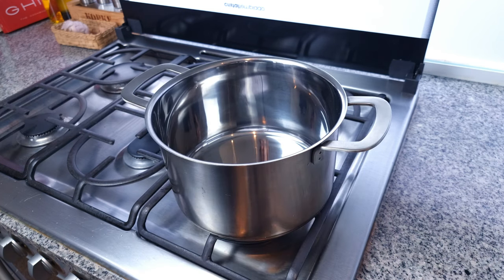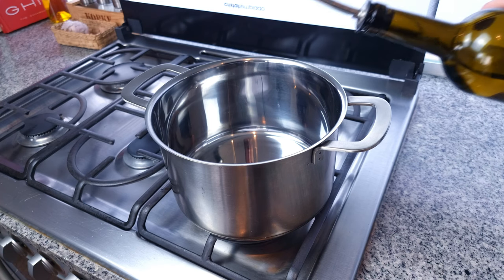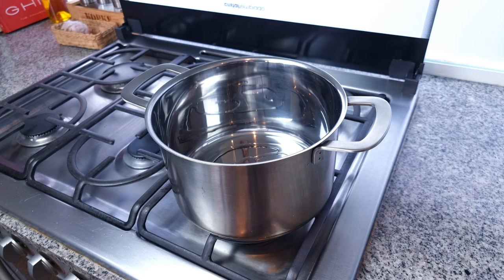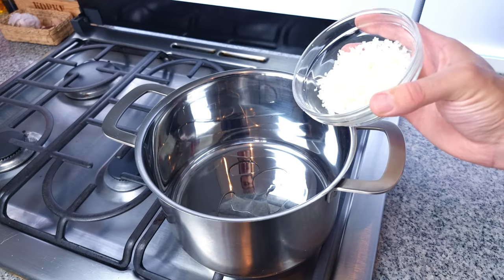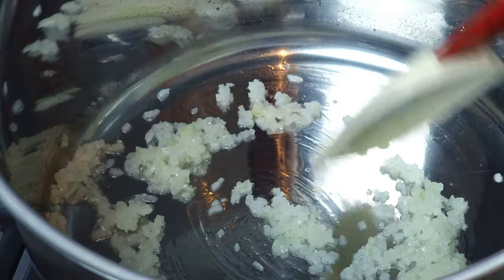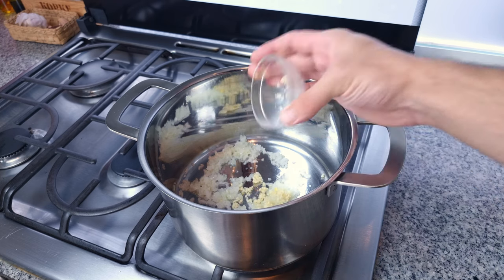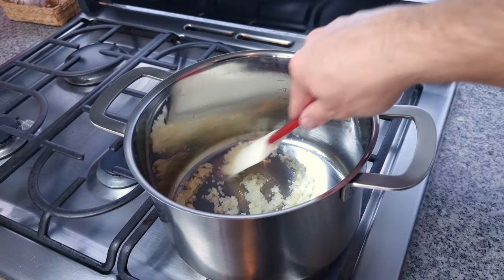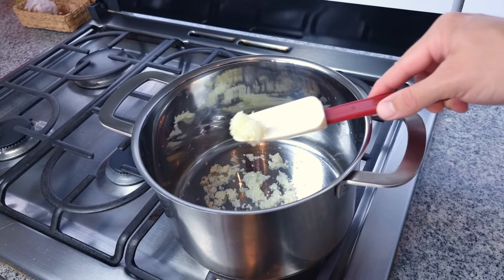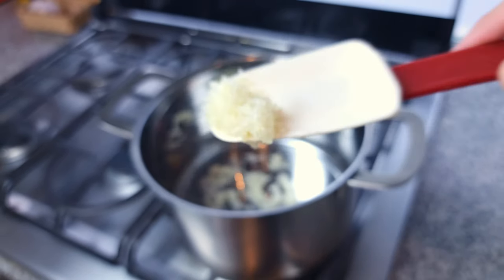Now over to the stovetop. Here I have a four-litre, four-quart saucepan. Place that onto a medium heat and add roughly two tablespoons of a neutral tasting oil — I'm using avocado oil. Allow that to heat for one to two minutes and add in your super fine diced onion and a little pinch of salt. Cook these onions on a medium heat, stirring regularly, for at least two minutes, then add in your finely diced garlic and continue to cook for another two minutes at least. We are not looking for any browning at all, so keep an eye on your pan and lower your heat if necessary. Cook these until softened and translucent.